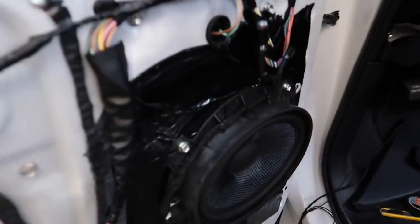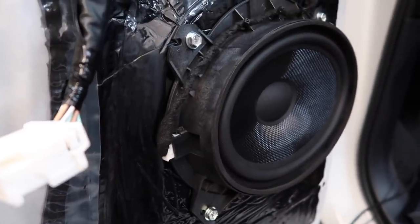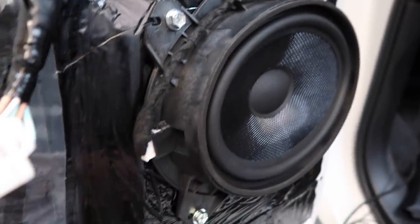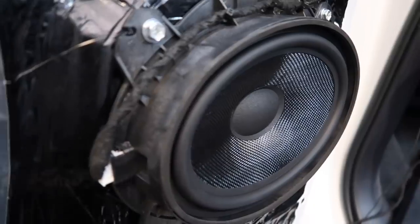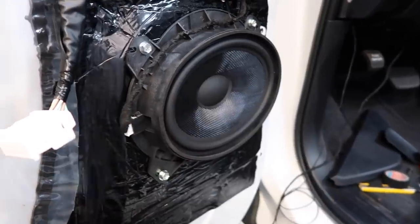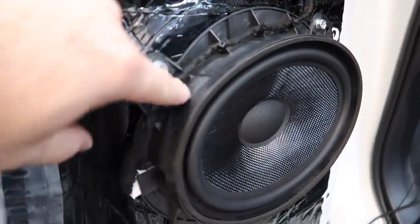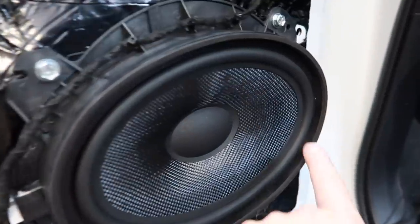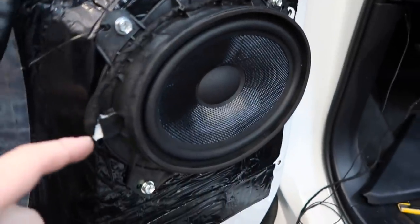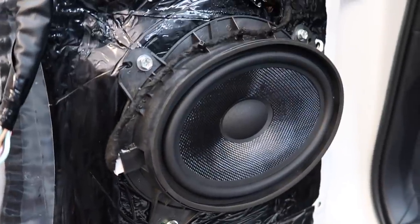Let's take a closer look at the front doors — the six-by-nine component set, Focal perfect fit. It screws all in, but the problem is on the factory speaker the connector plugs into the top, while on the Focal it plugs into the side. So you do have to lengthen the factory wire over to the side connector. On the passenger side it's really tight and just barely makes it in, but other than that the speaker looks really good and is going to sound amazing.